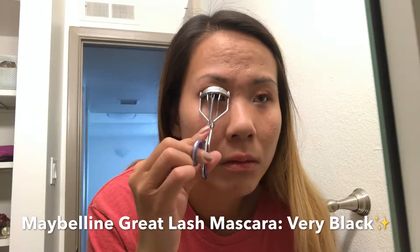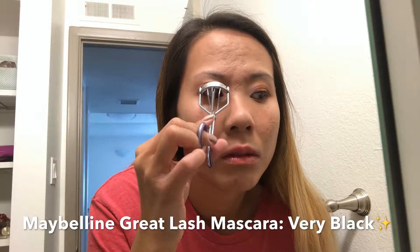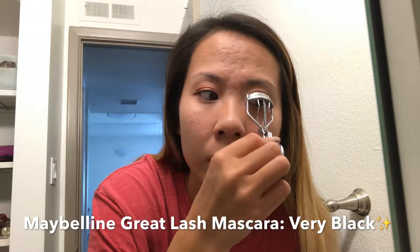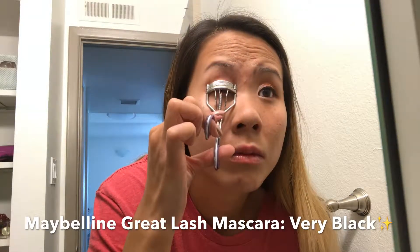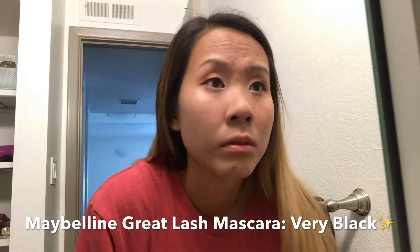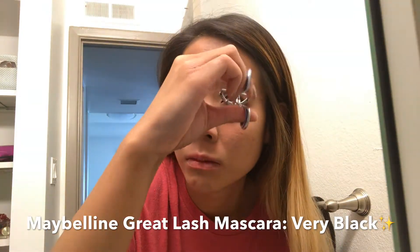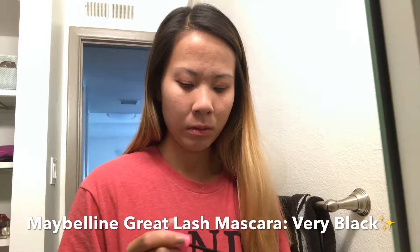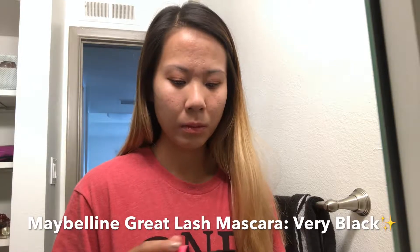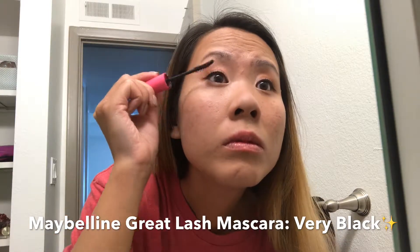Of course I'm gonna be curling my upper eyelashes, and I will be curling the bottom eyelashes as well just so that it makes my eyelashes look a lot more fuller. Now we have finally reached the last part of my eyes which is completing it with black mascara — I'm using the Maybelline Great Lash mascara in complete black.